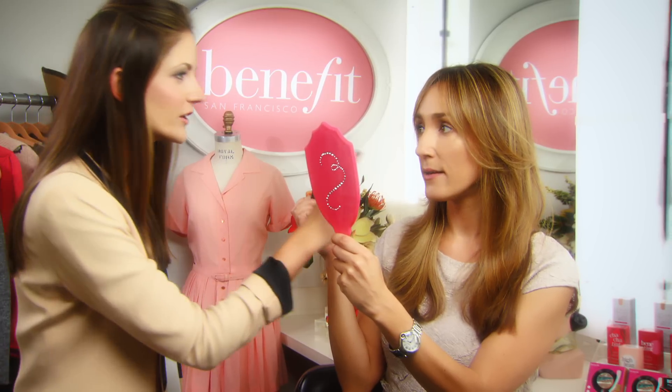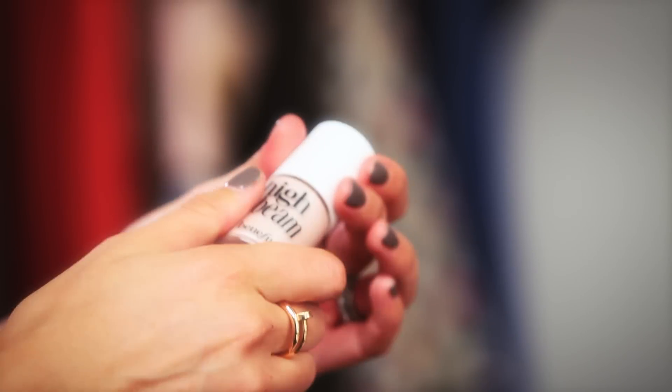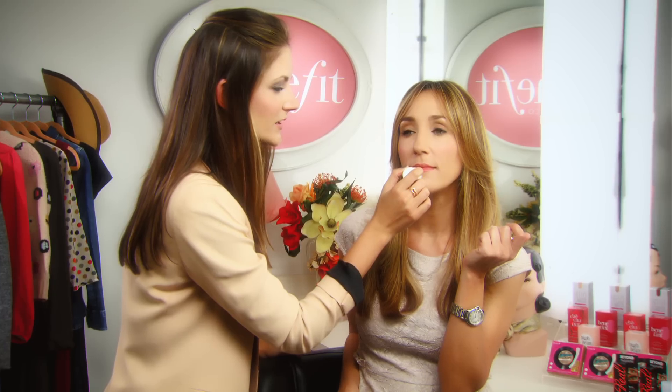Look at the difference already. So you have your liner on — now let's use High Beam. This is one of those makeup artist secrets: right under your lip, boom, one or two dots there.